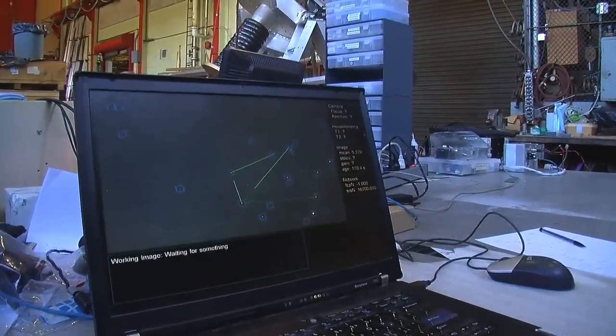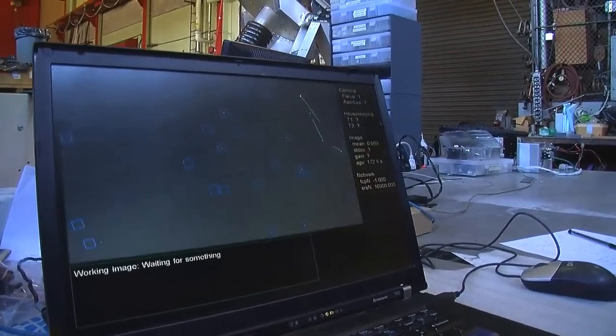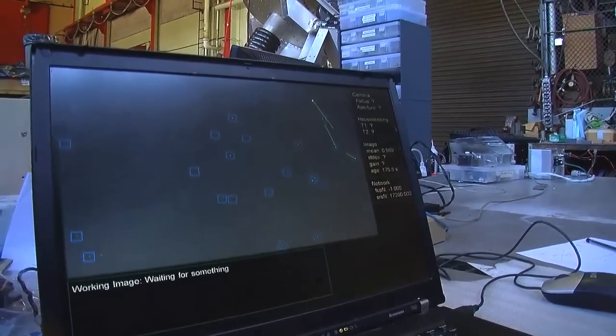This is a lot like what sailors did — they would look up at the sky, see the stars, and say, 'That's the Big Dipper, so we're going in this direction.' Our star camera is a little better. It identifies the stars in about one second, and it knows where it's pointing to the tiniest fraction of a degree that's hard to even describe.